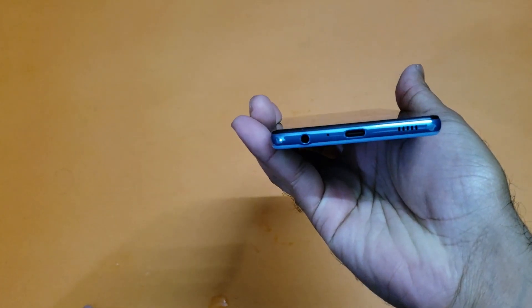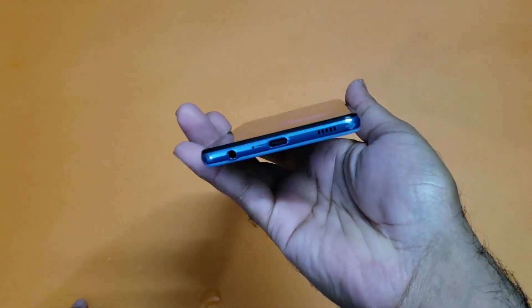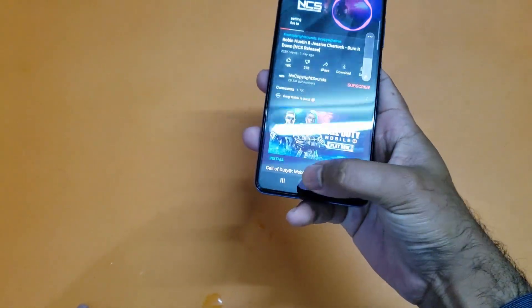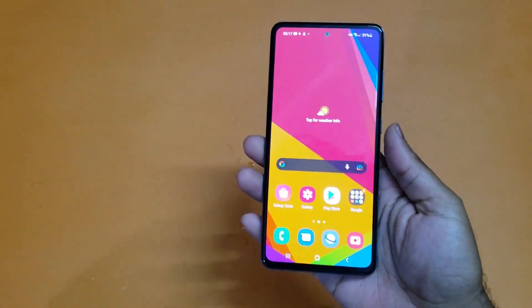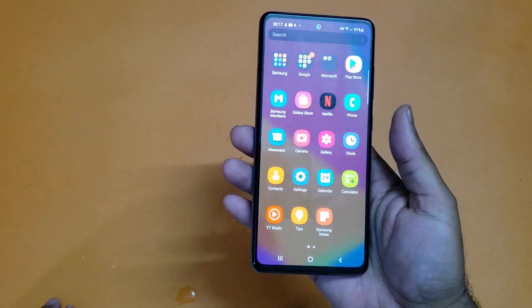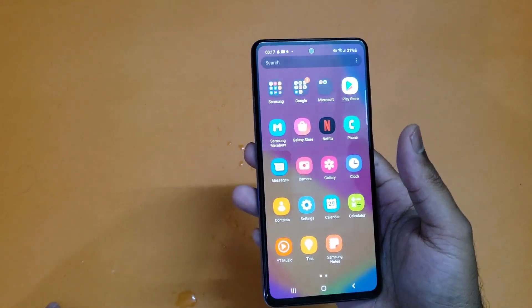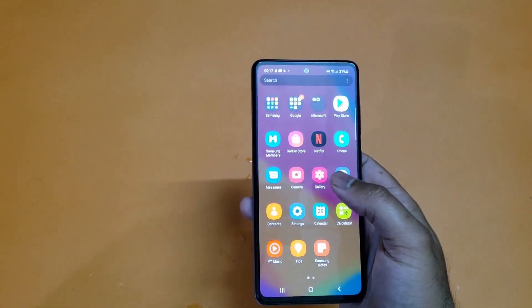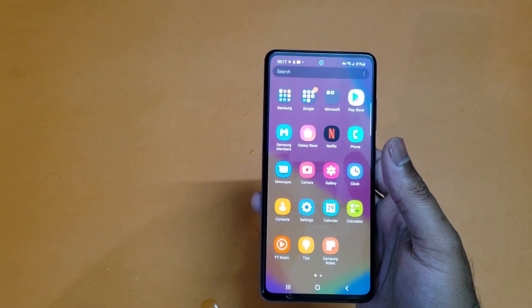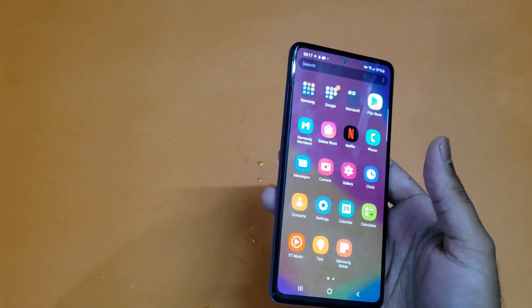The speakers are working perfectly fine — we can hear the sound clearly on the Galaxy A52. This is a really great device overall. The water test has gone very well, and I think this device will be perfectly fine with its IP67 rating from a reputed company like Samsung. Hope you enjoyed this video — I'll make more videos on other devices, so consider subscribing. Thanks for watching. Peace!